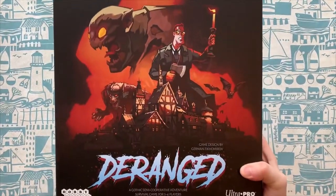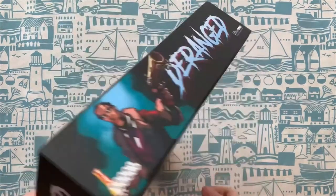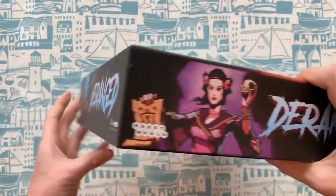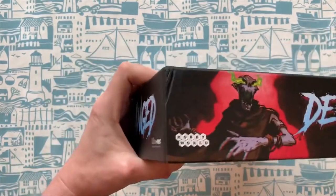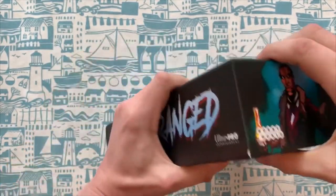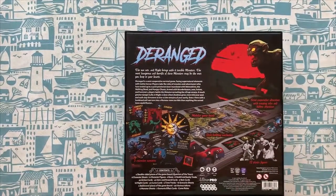I absolutely love the artwork on this game and this is a review copy we've been sent, so thank you very much for sending this to us. The artwork is what basically drew me to reaching out to these guys, because it just looks so cool. The general idea is it's a deck building game where you are trying to remove a curse from yourself, while also battling various different monsters around the area — werewolves and that kind of thing.